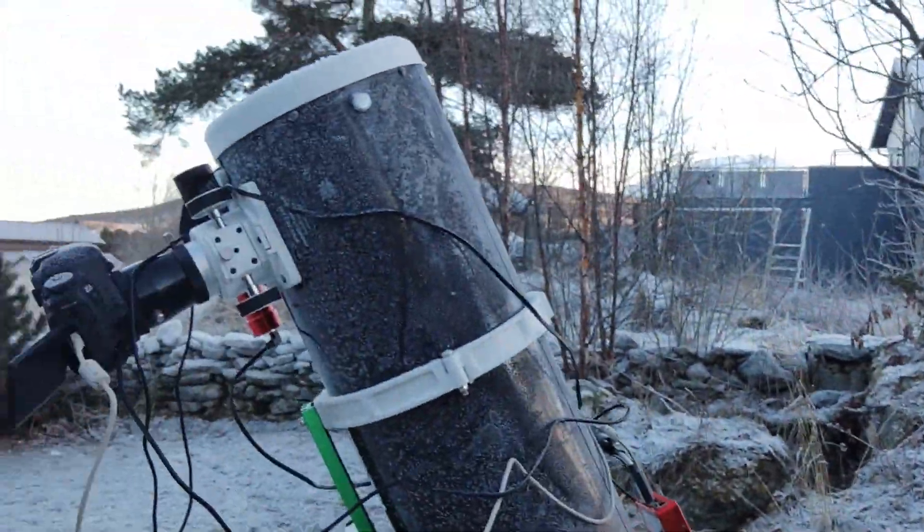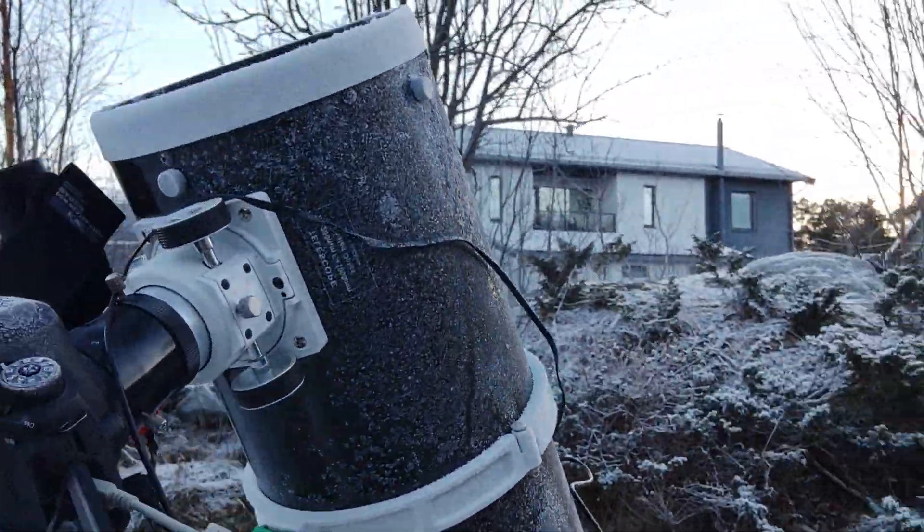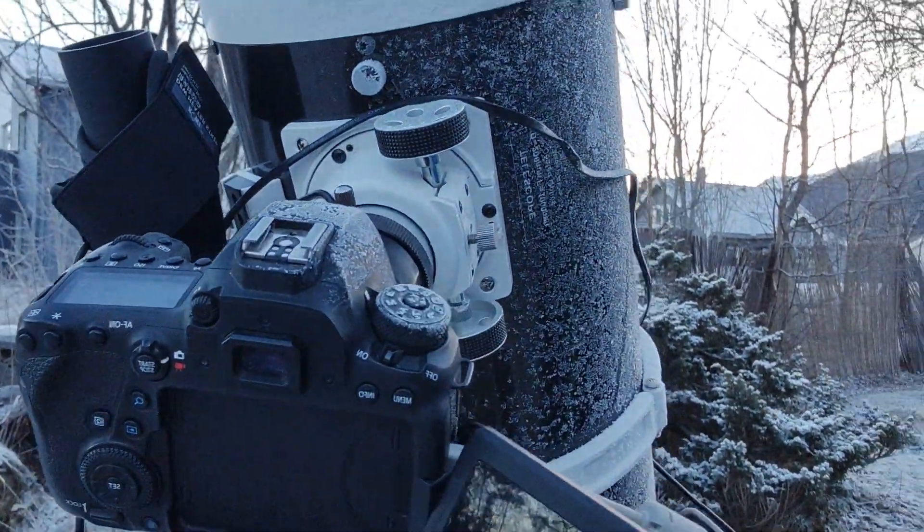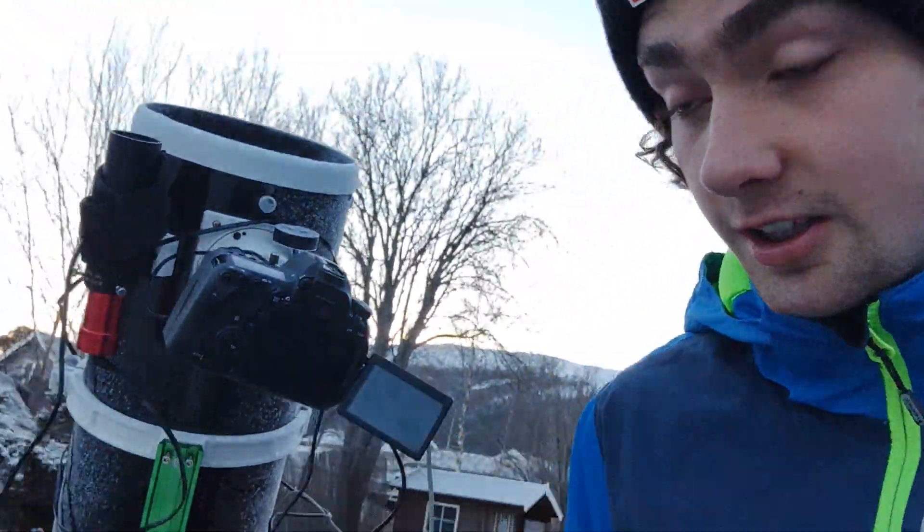I have just finished from one night of imaging and here is my rig. It's been imaging. There's quite a bit of ice on my Newtonian — it's been down to negative 13 degrees.